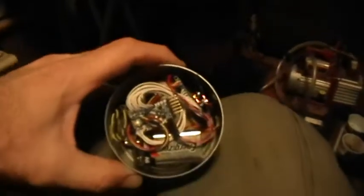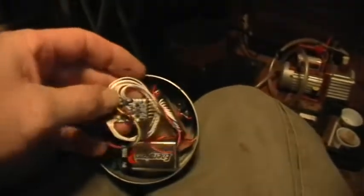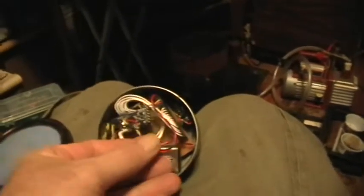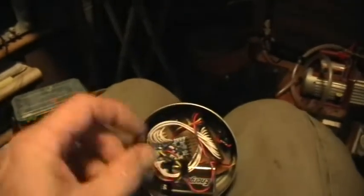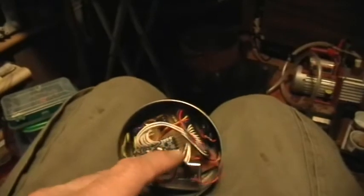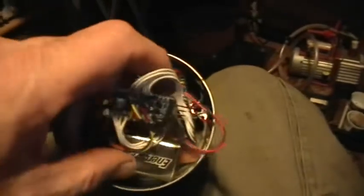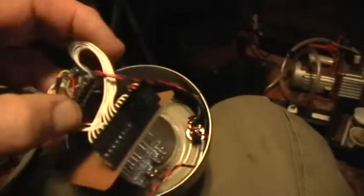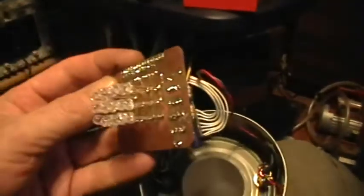Inside there's a 9-volt battery, there's the Arduino Pro Mini, and some cabling that I made up. I put a header on there for programming — FTDI to serial USB — and then I made a little circuit board for it, my homemade printed circuit board.